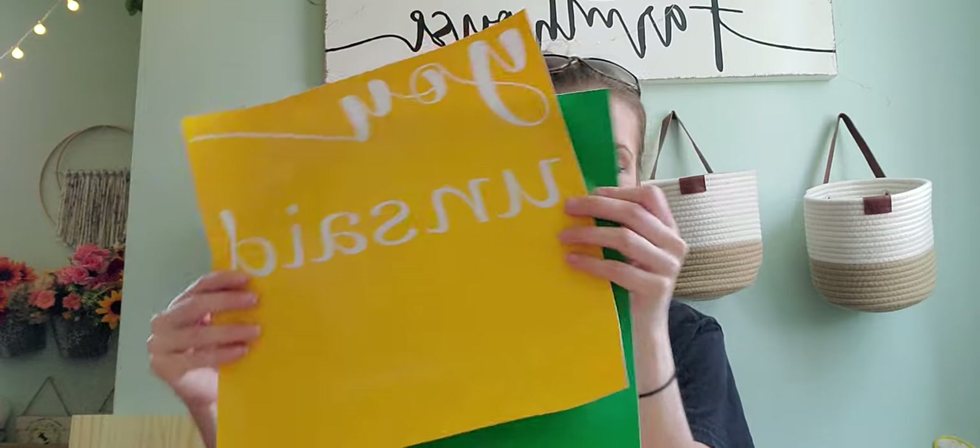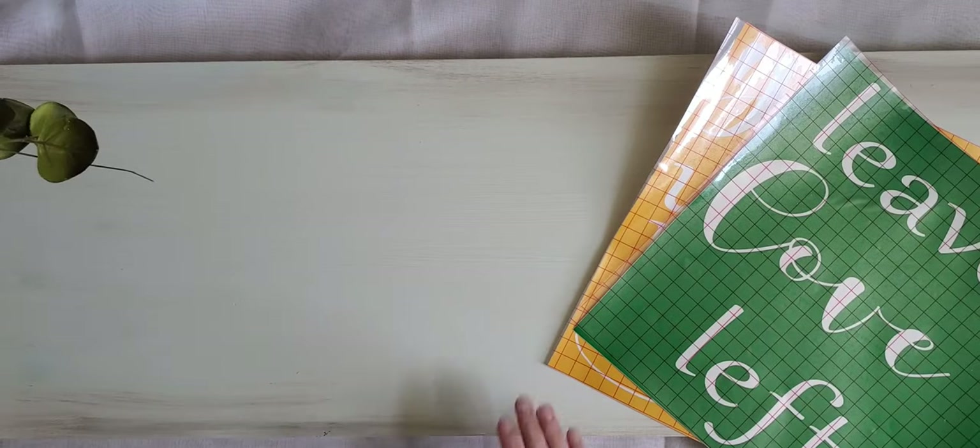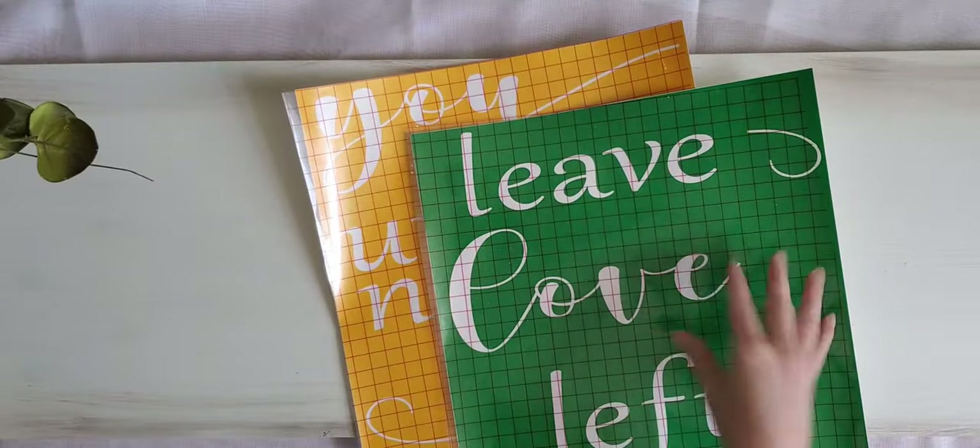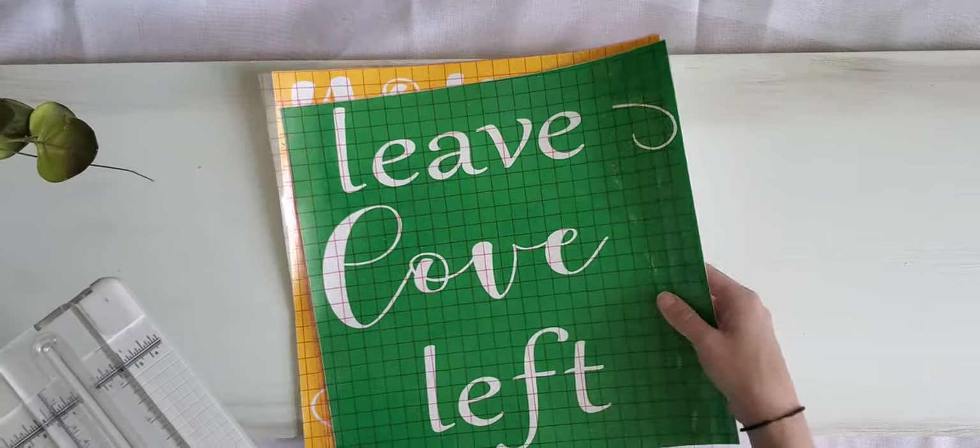Here are my two pieces — I've started weeding one and haven't started the other. These are my two 12 by 12 sheets that I'm going to weed out, put transfer tape on, separate, and then piece together onto my large sign. I have my big board under here that I'm going to use for this project.